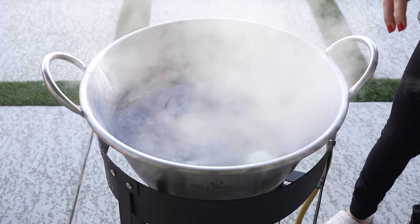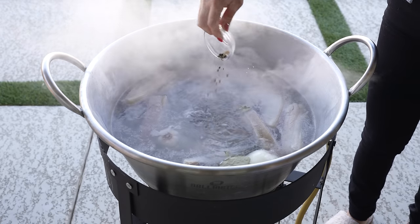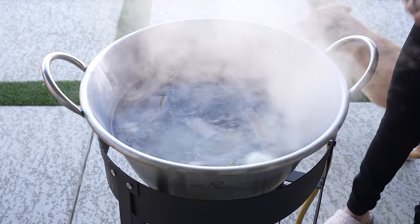Now we're going to add four bay leaves and peppercorn. And we're just going to allow this to cook for another 20 minutes, and then we can remove it from the pot.